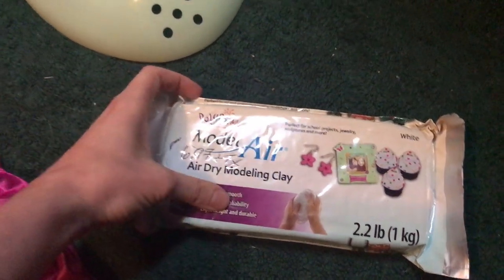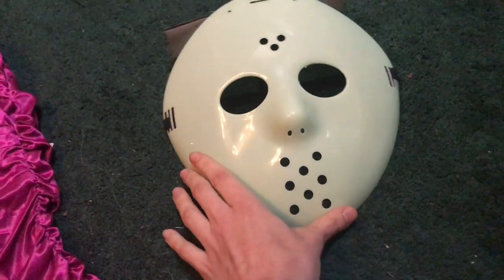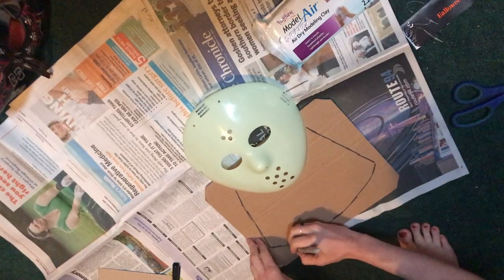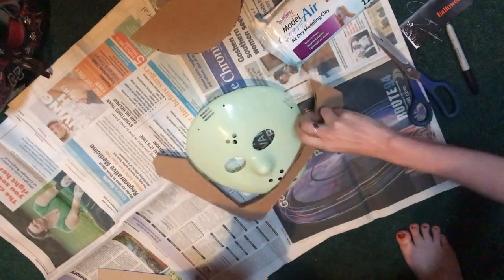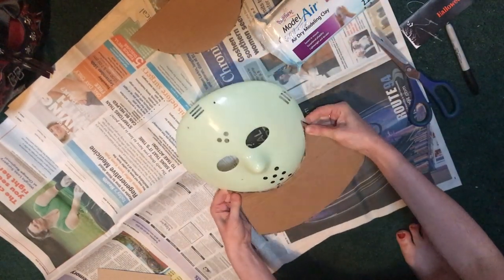I started off with clay from Walmart that I do not recommend because it cracked and broke, so I had to switch to Crayola model magic which is much better. I also used a dollar store mask and some cardboard for the base of my Oogie mask. Here I'm just cutting out a piece for the lower lip of Oogie to rest on.